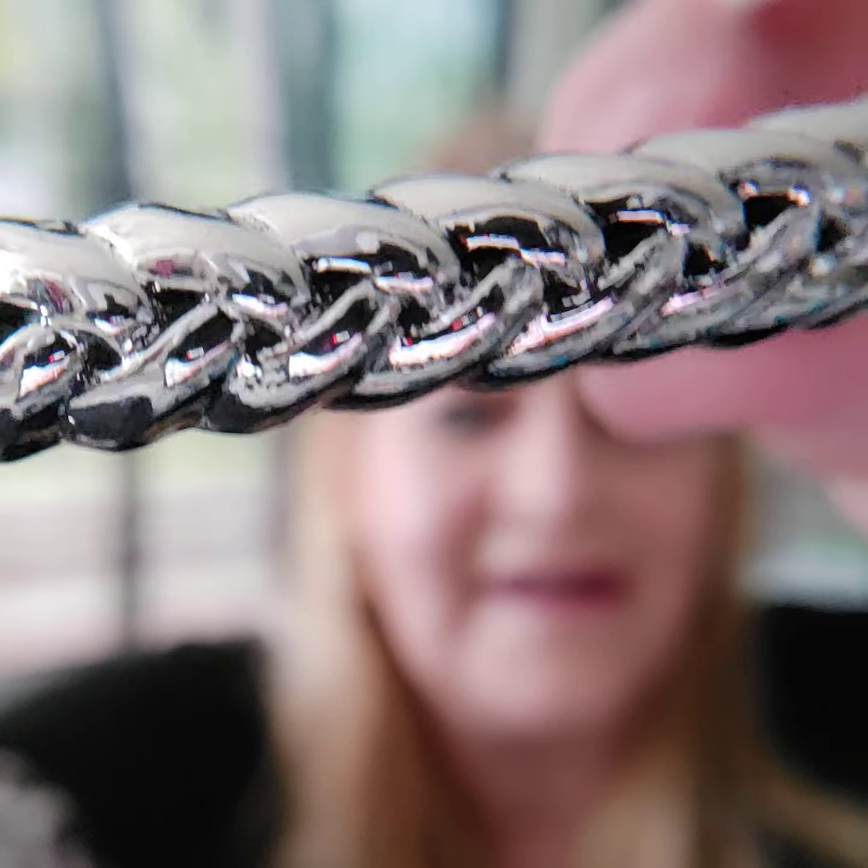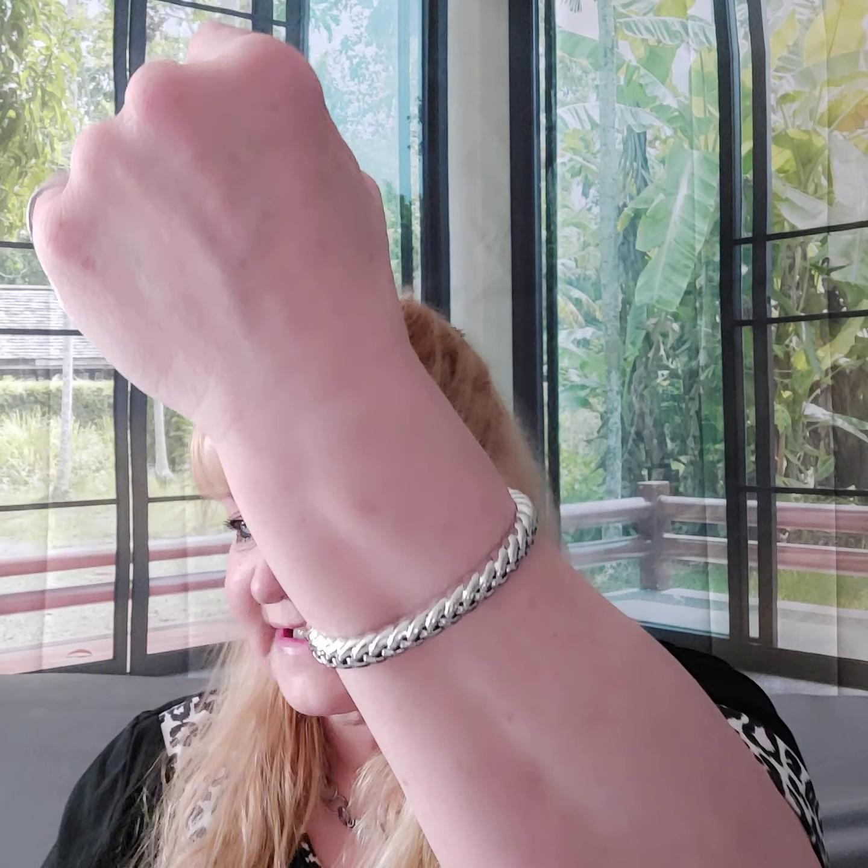Number two is a cuff bracelet — a cuff for the guys. They just slip it on their wrist. Number three is a stretchy bracelet. I love these, they are super comfortable. This one has real turquoise stones and lava beads — half and half. You can also put essential oils on the lava beads. And guys, if you're watching, buy it for yourself — that's what I do, that's how I'm sure I get the right thing.